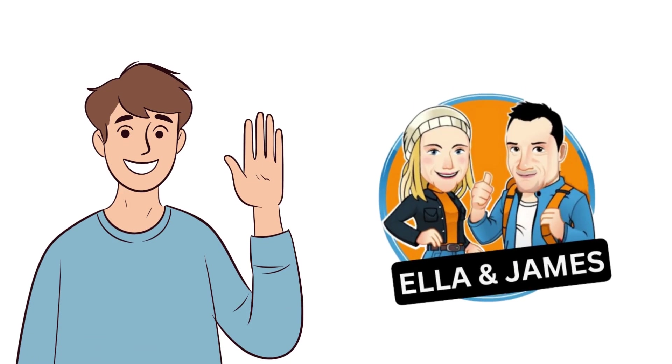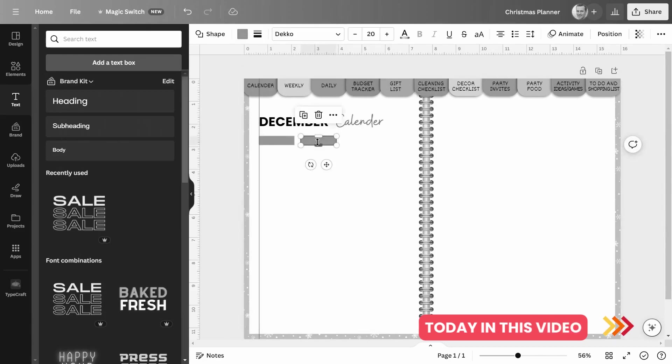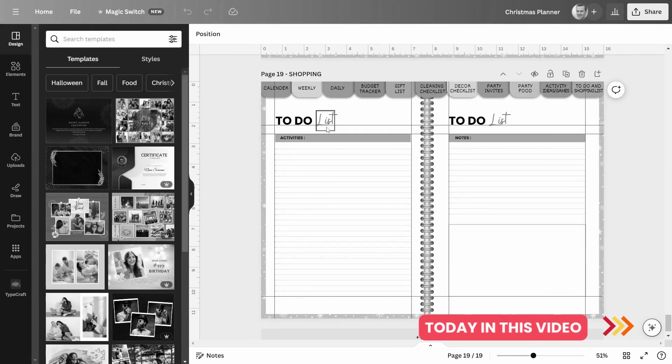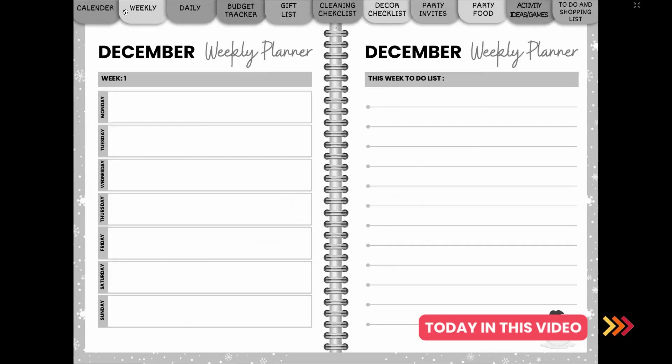Hi everyone and welcome to my channel. I'm so excited to be back with a new video today. In this video, I'm going to be showing you how to make a digital planner for Christmas. I know that Christmas is just around the corner, so I wanted to create a planner that would help you stay organized and on track during the busy holiday season.